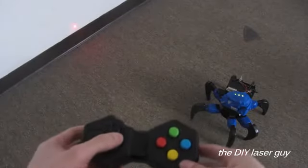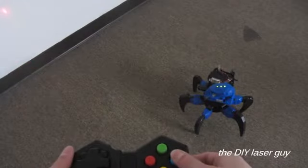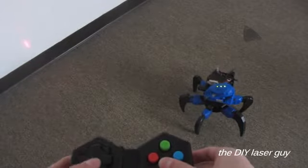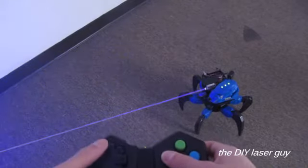So here goes nothing. Alright, it can move around. Check. It can elevate. Check. And it can shoot a death ray laser beam. Check.